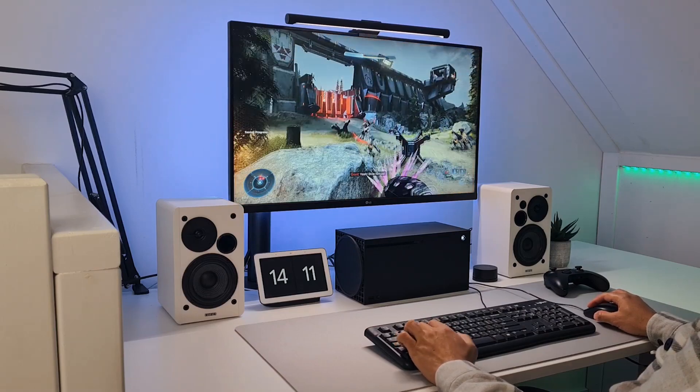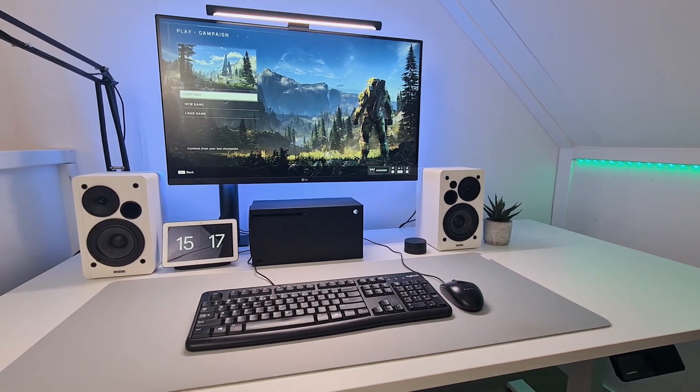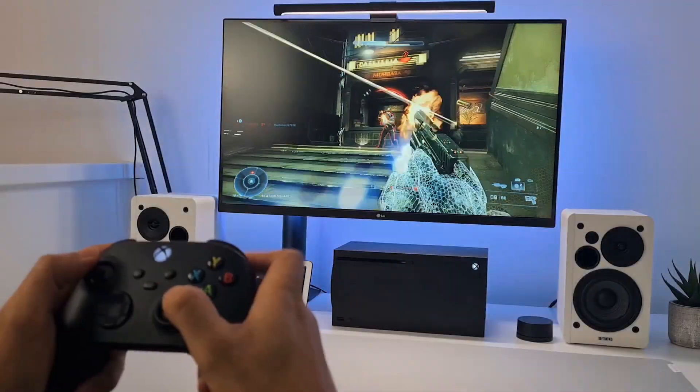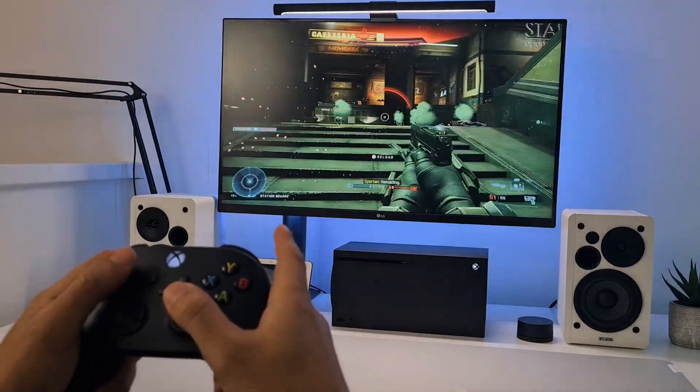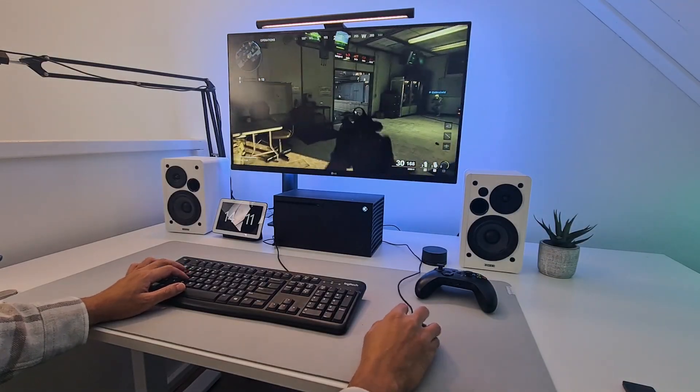Gaming on an Xbox with a mouse and keyboard is definitely something else. Are you wondering what it's like to use a mouse and keyboard on the Xbox Series X? My name is RobinP360 and welcome to another video. Even though I spent the last year gaming on a console with only a simple mouse and keyboard, I just wanted to see how this experience is and hopefully give you some valuable information.